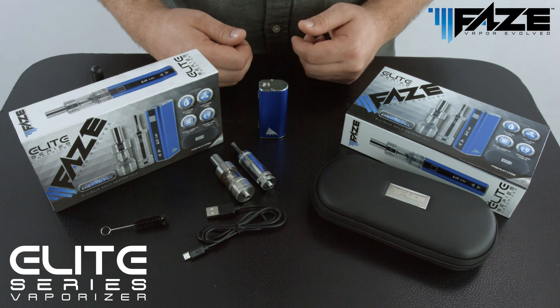Introducing the FaZe Elite Series vaporizer. This vaporizer was designed with our more advanced users in mind. With this kit, users can utilize either e-liquid or dry leaf capabilities.